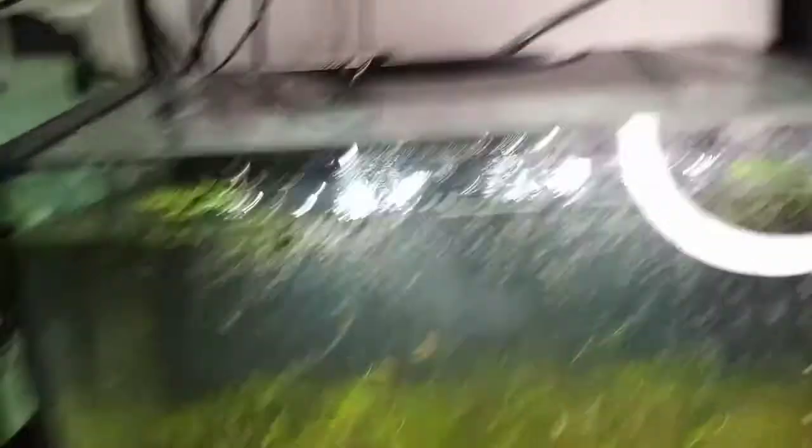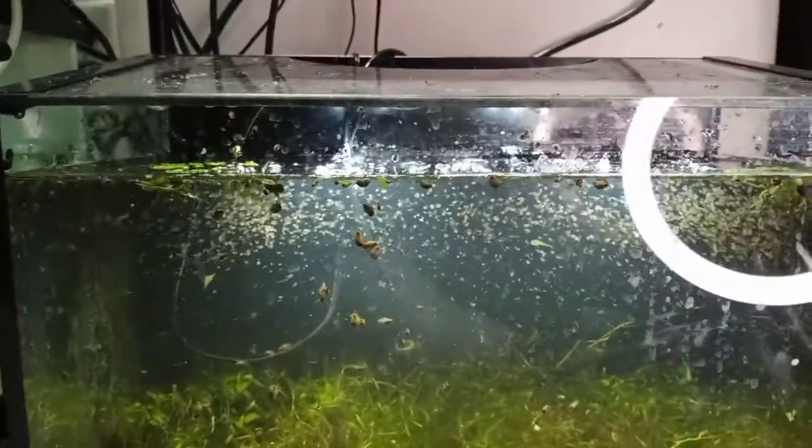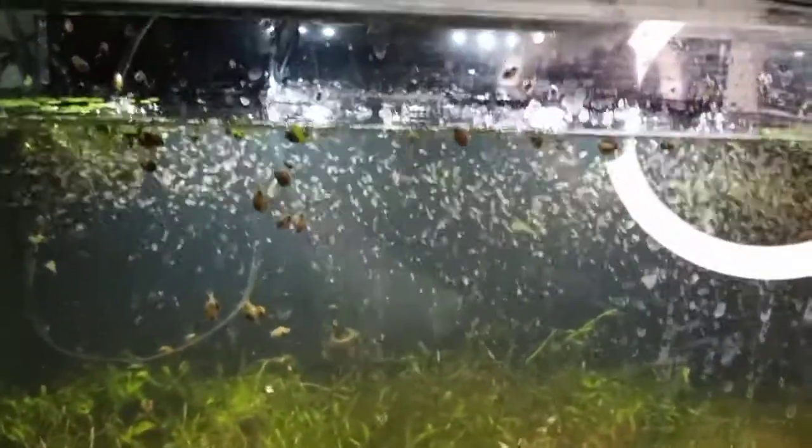So this is the plant tank — I thought it was five gallons but I think it's actually seven gallons. I've got a bunch of carpet plants on the bottom. As you can see, there's quite a bit of Daphnia producing. There's a lot more babies popping up — quite a bit. This was cut down to half the population just a week ago.